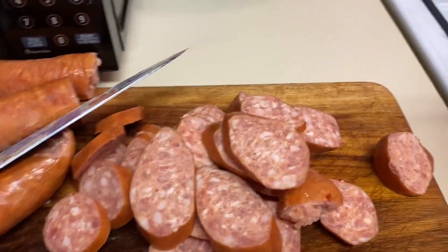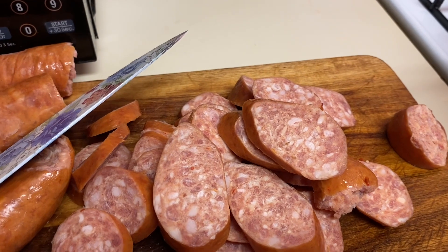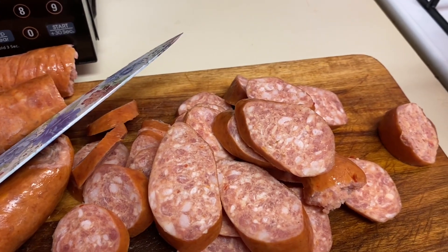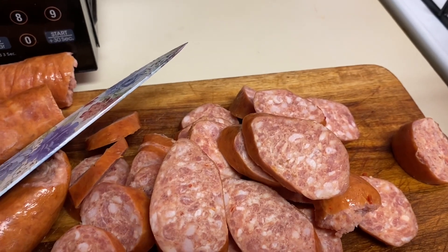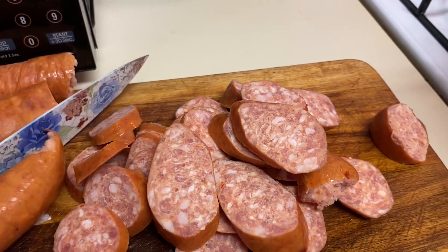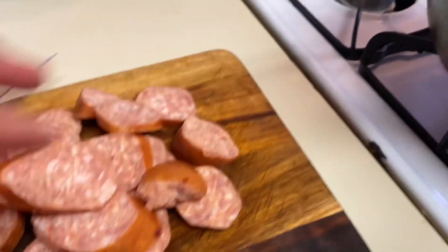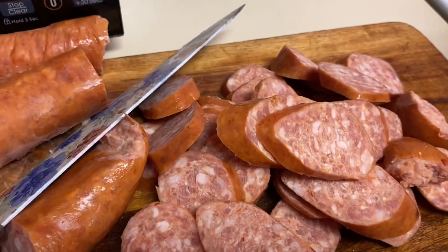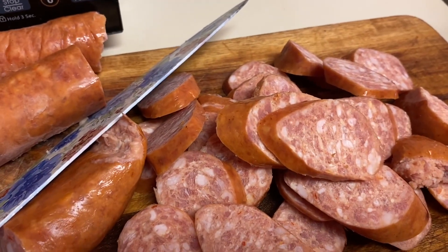All right guys, I'm cutting up some sausage getting ready to make some red beans and rice. I've cut up my sausage and my bell peppers, and now I'm just going to finish cutting up my sausage so I can brown it.